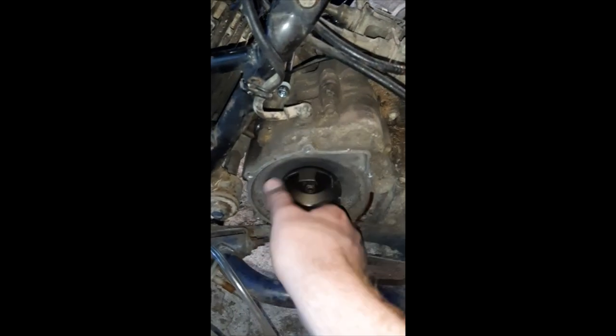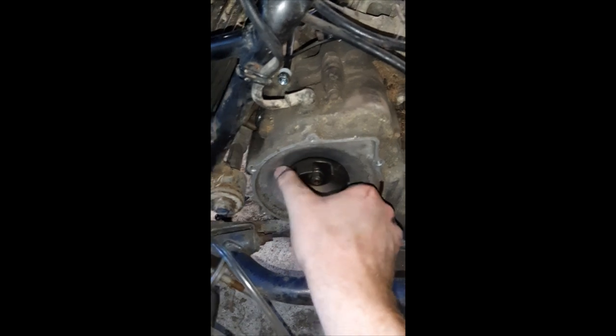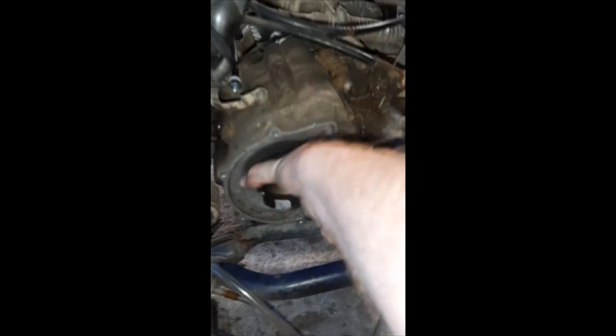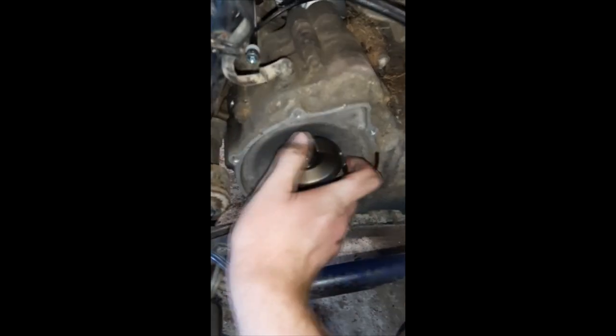Next up, you need to take the crank off. This piece right here — that's your pull cord — that's the part you'll take off the side of the motor, so that way you can turn it and do some free turning. There we go, we'll be able to spin it.